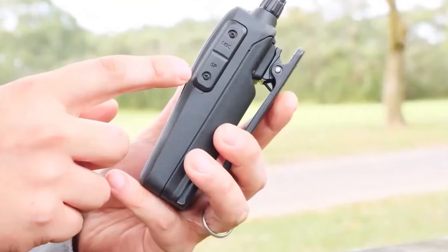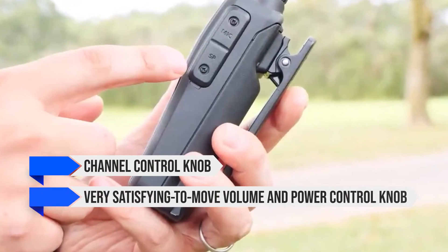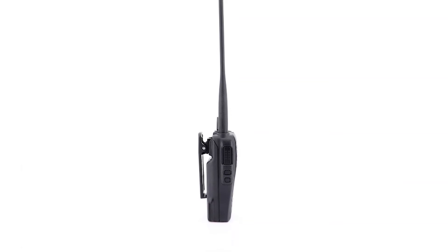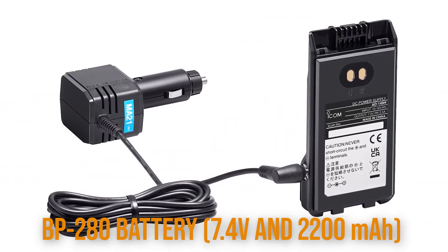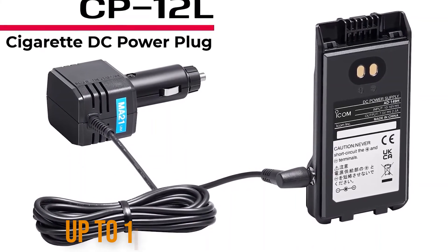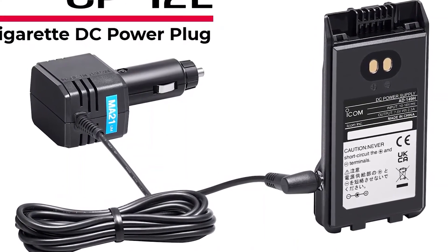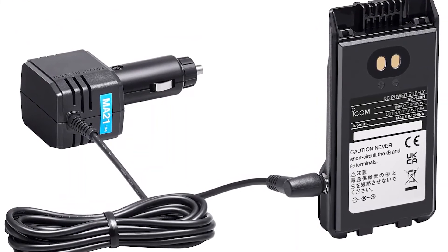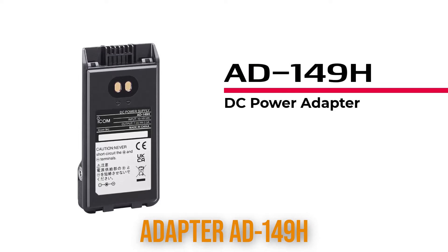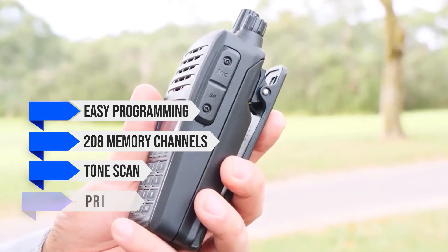The IC-T10 continues with high-quality features, with options like a channel control knob, a very satisfying volume and power control knob, and an easily managed keypad. It draws power from a BP-280 battery — 7.4 volts and 2200mAh — which can work up to 11 hours on a full charge. The performance is slightly above average for handheld transceivers. If desired, you can also hook it directly to DC power, though that will require an additional adapter AD149H. Other features include easy programming, 208 memory channels, tone scan, priority, and skip functions.